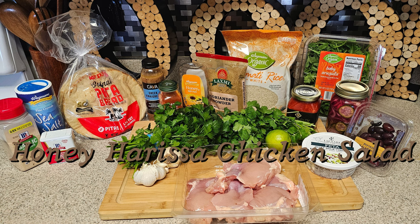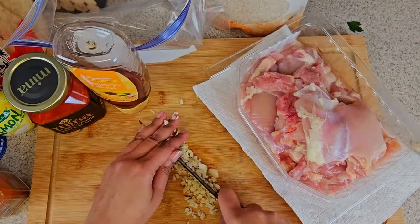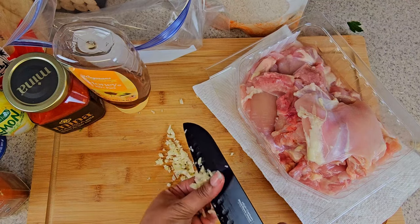Start off by mincing two to three garlic cloves and placing that to the side. I'm using this for my marinade sauce on the chicken.